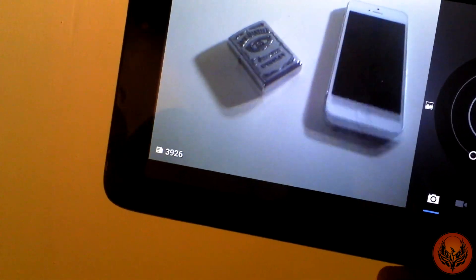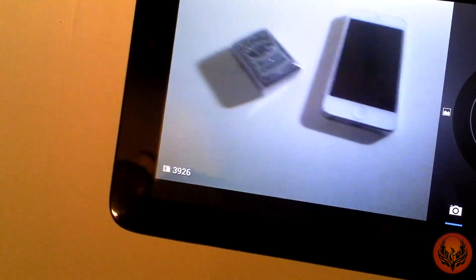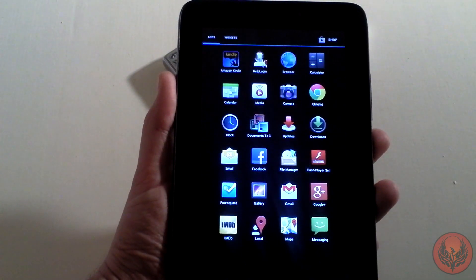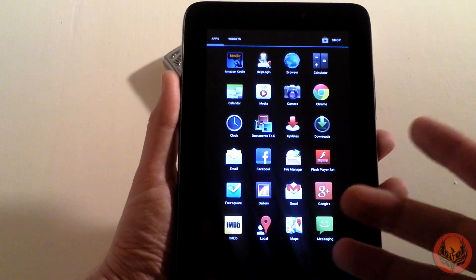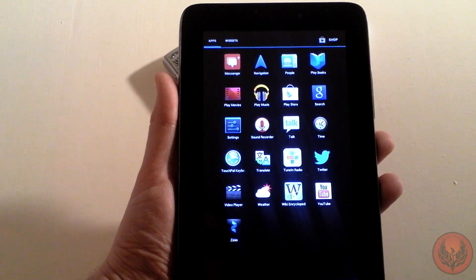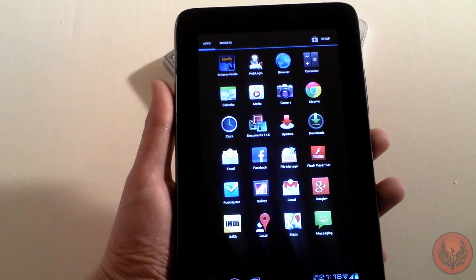You're not going to be recording full HD or taking amazing shots with this, but you've got to remember this is a tablet and nothing more. The home screen has a nice red style. If we go into the app drawer, you get a number of different applications: Amazon Kindle, browser, Chrome, media player, email, Facebook, Twitter, Foursquare, and loads more. You've also got YouTube and the Google Play Store so you can download whatever you need.